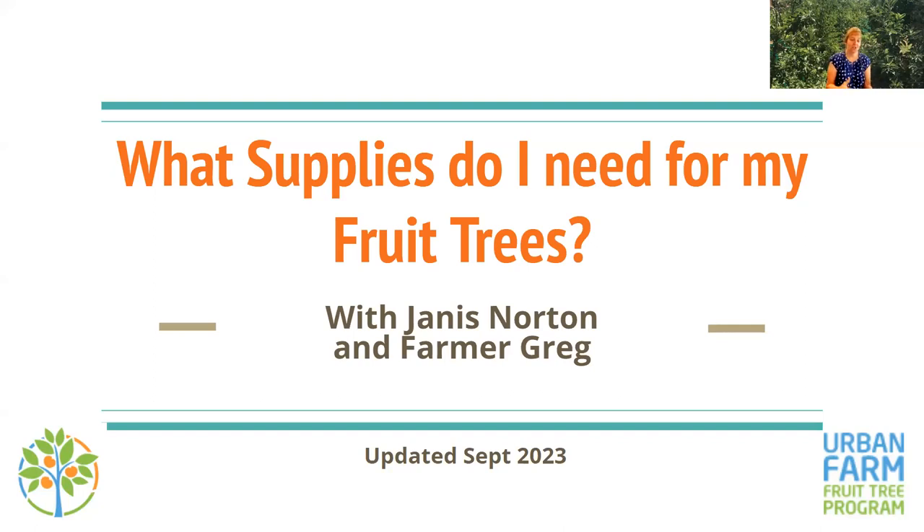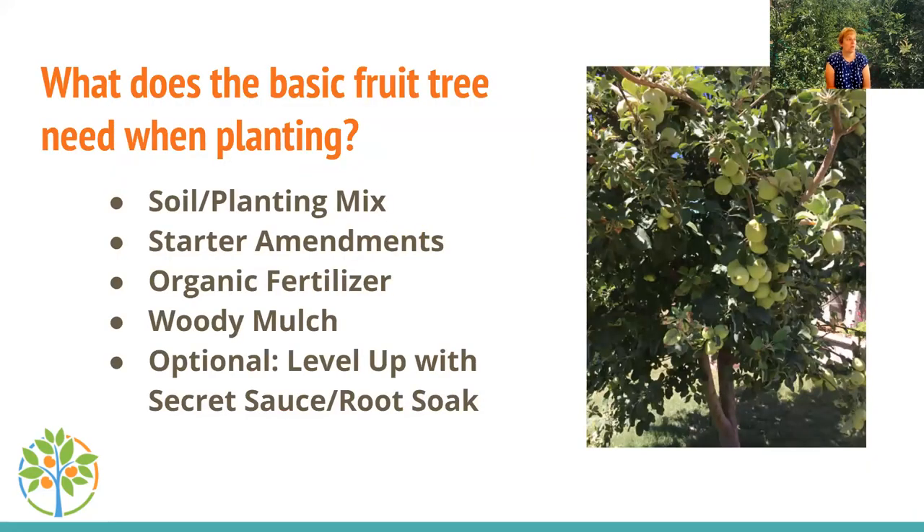We're tackling this in two parts: first, what do I need to get my trees in the ground, and then what do I need to take care of my trees for the year. There are five core elements when planting: the tree itself, some soil or planting mix, starter amendments for nutrition and microbial life, organic fertilizer, and woody mulch. There's also an optional item — what we call our secret sauce or root soak.